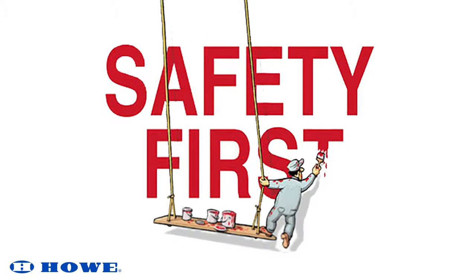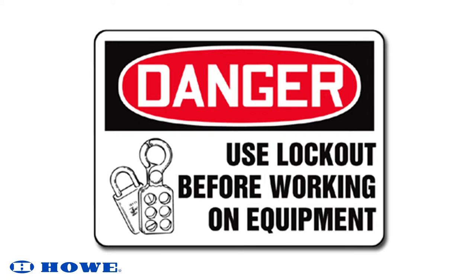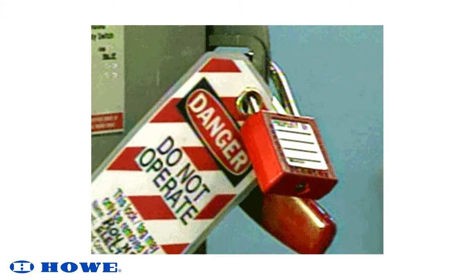When performing routine or preventative maintenance on Howe Equipment, it is advised that the appropriate personal protective equipment be worn in addition to following on-site safety regulations and guidelines. When applicable, remember to lock out and tag out equipment before working on it. You are responsible for your safety.